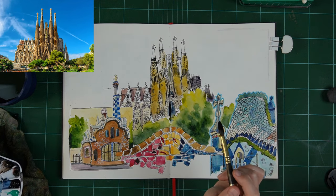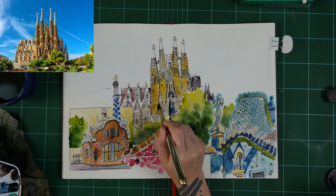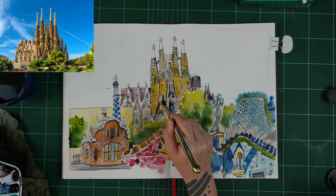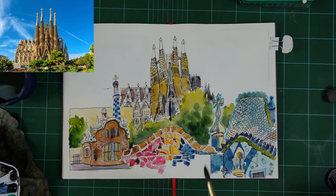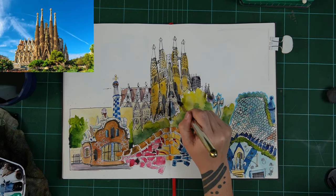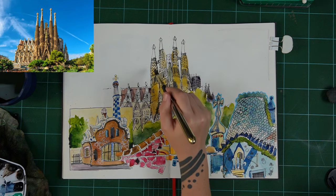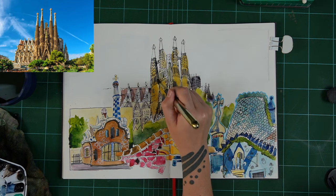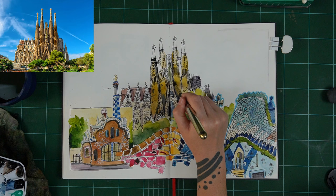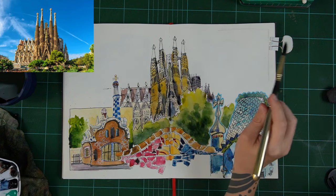I could use a smaller brush for this, but I'm feeling a bit lazy so I'm going in with the bigger brush — it just adds to that loose feeling. If you want to go wild and really go for that loose look, paint the whole thing with a really big brush. This is a size number 10 round brush — this is an Escoda Reserva, which I've had since 2017, maybe even 2016. So that's about eight years. These are expensive brushes, but I use it on basically every single sketch and have done for eight years, so it's a worthwhile investment.